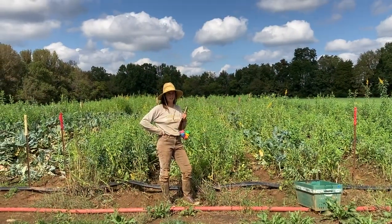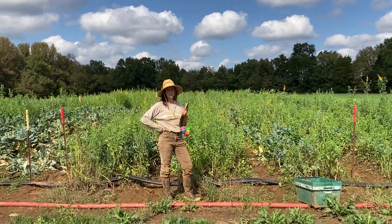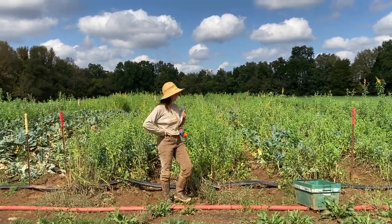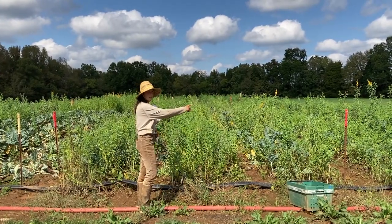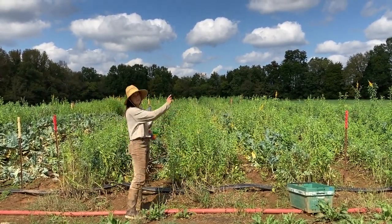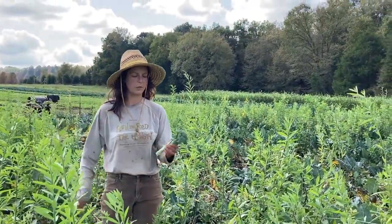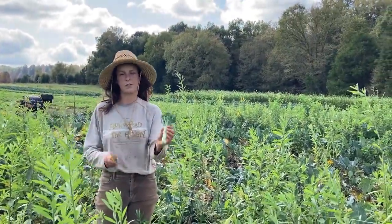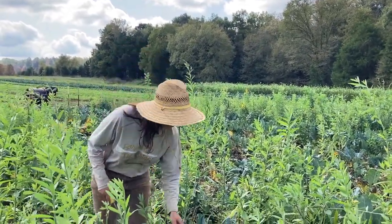Here we are out in the SARE broccoli trial patch — our weed count has now ended and we're into harvest. We have marked our sections with flags, so each section is marked on every corner. During the experiment we're keeping our stem length to around five inches as a standard to ensure accurate data.